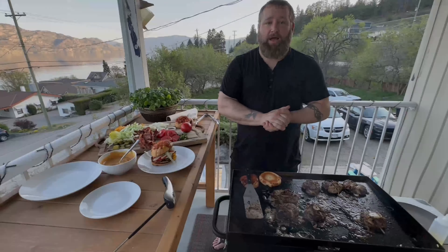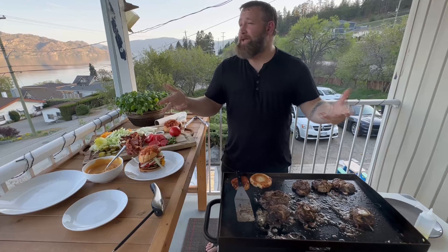Thanks for joining for my smash burger event outside — it's a beautiful day finally. Please like and subscribe. I forgot — we gotta take a bite of this baby. Beautiful. Mmm, the jalapeño — everything's perfect.